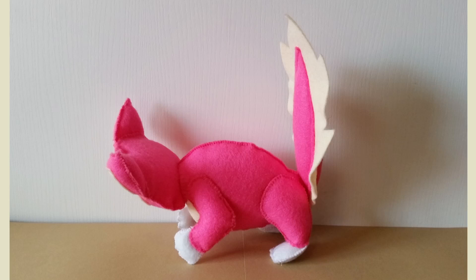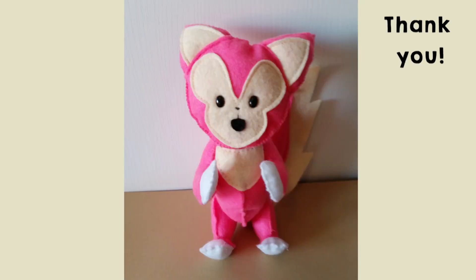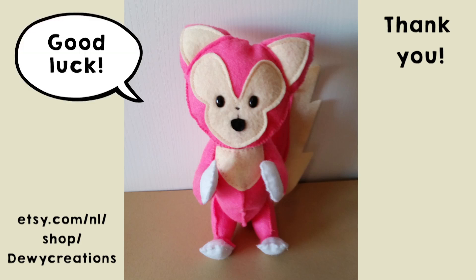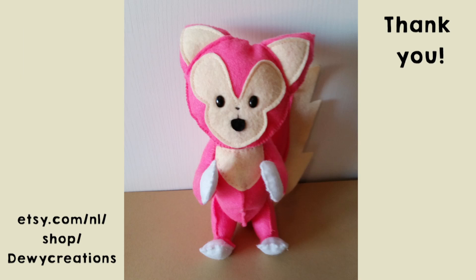The last thing you need to do is to sew the tail, legs and arms on your plush by hand, and your project is finished! Thank you for watching this video. I hope you will visit my shop to view my plush patterns. I wish you good luck with your sewing project if this plush is the one you are gonna make. The links to the pattern are in the description. Have a nice day!